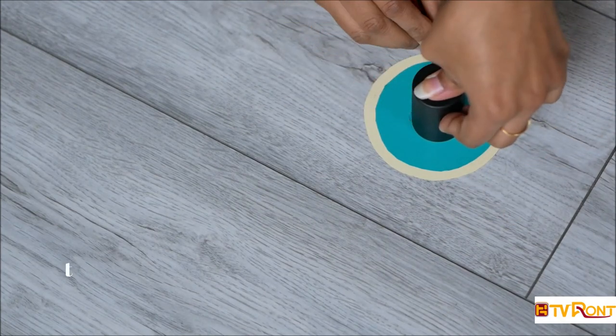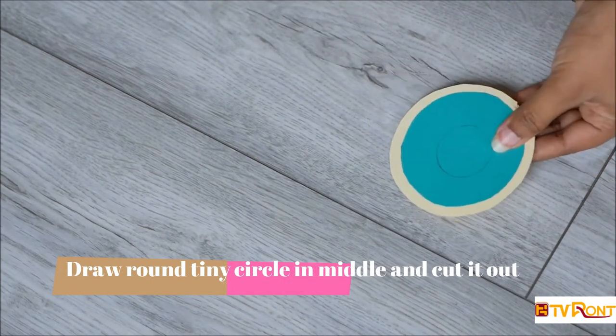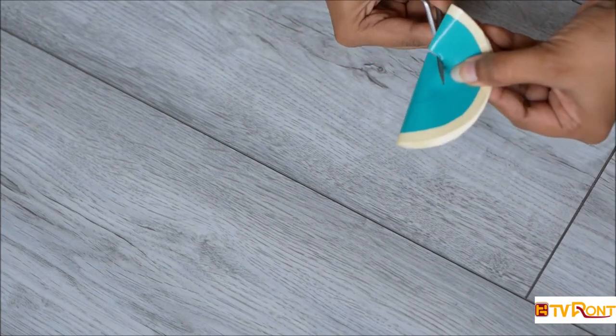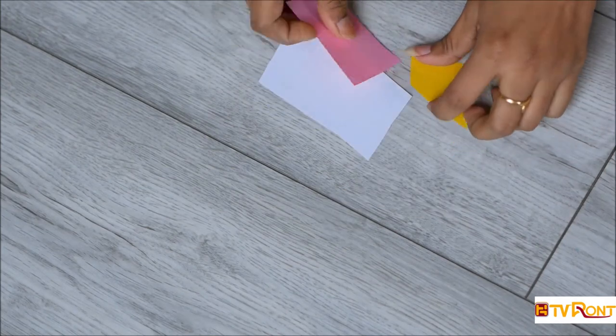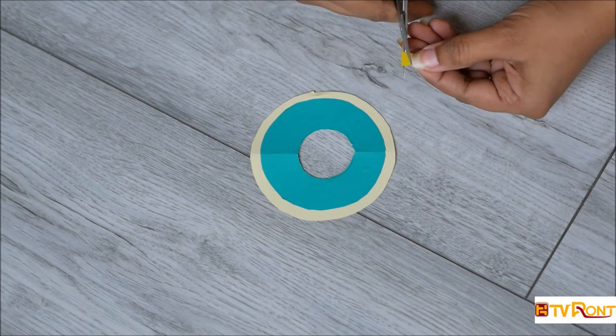Use any tiny round thing for the middle, fold it, and cut it out. I'm using these cut-out pieces for the sprinkles.